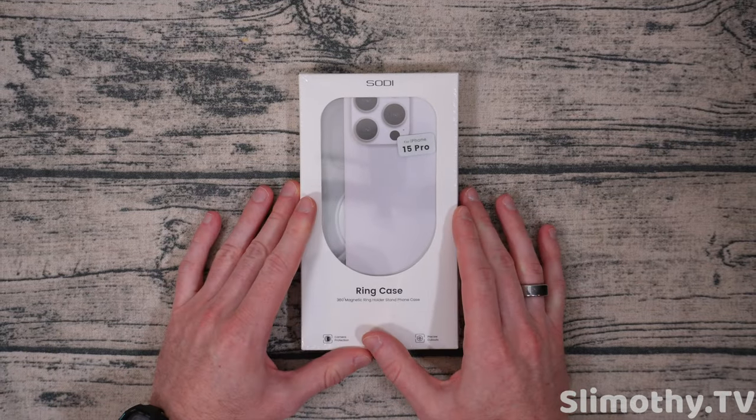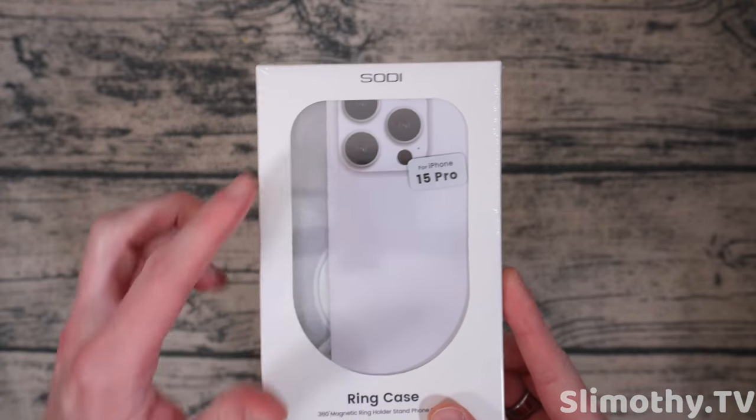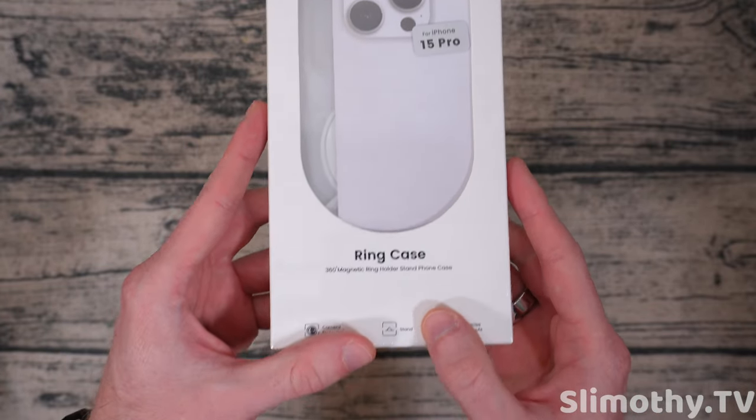Hey guys, what's up? I'm Slim and you're watching Slimothy TV. In this video, I have a pretty cool one for you guys. We're going to be taking a look at this SOTY iPhone 15 Pro ring case.